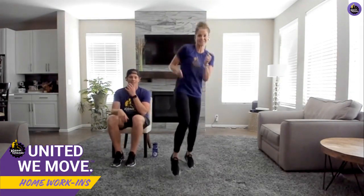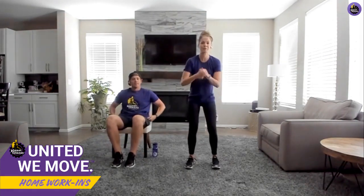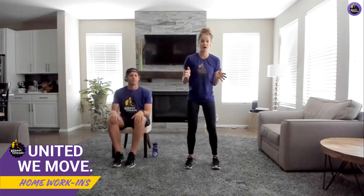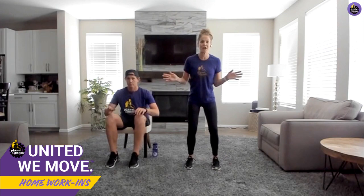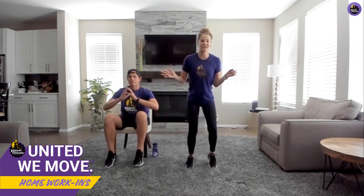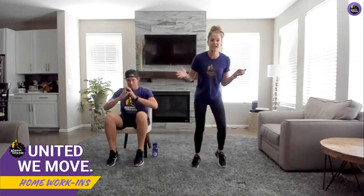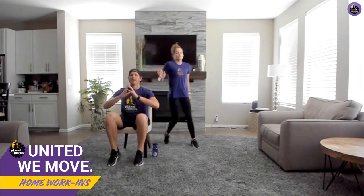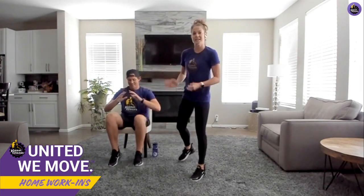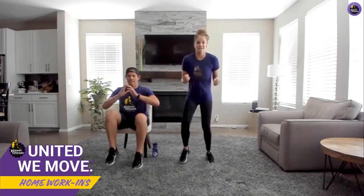Alright, you guys ready? We're going to start with fast feet. Bend those knees a little bit, put your weight into your hips. For the standing option, you can take your hands in the center or go full-on basketball drill — get into the balls of your feet and go fast feet. If you really want to get excited, go side to side, focusing on getting that heart rate a little higher. For the seated position, move towards the end of that chair so you have a little more leg room to move, still using the balls of your feet.